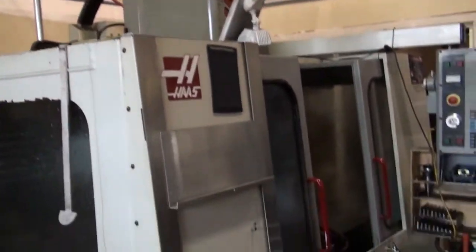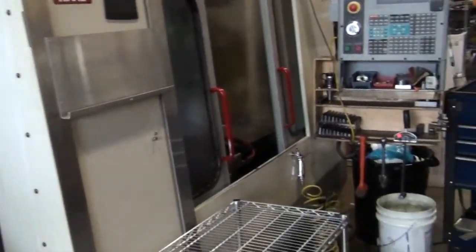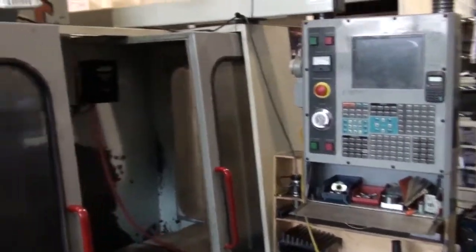There's my old Haas milling machine. We'll be doing the milling on the stems in this machine, most likely.